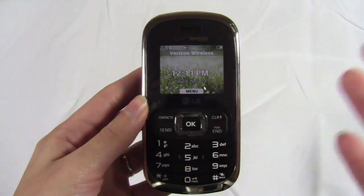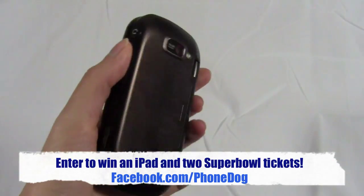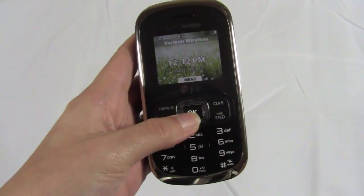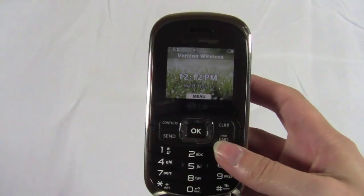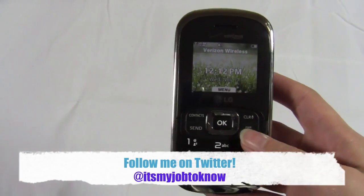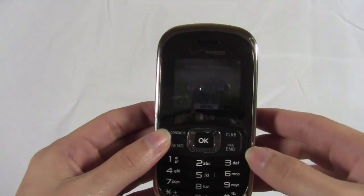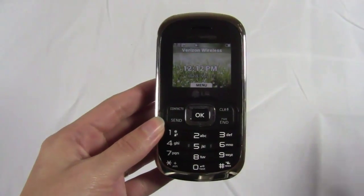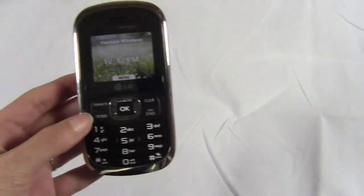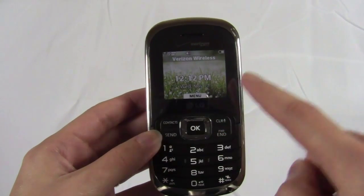Thanks so much for watching. Be sure to check out PhoneDog.com for more news, updates, and reviews. I'm going to post my written review on the site within the next few days. Also check out our Facebook page — right now we are giving away up to 100 iPads as well as two tickets to the 2011 Super Bowl. You can check out our Facebook page for more information on that. If you'd like to follow me on Twitter, my screen name is 'It's My Job To Know' — go check that out and ask me any questions. Also on our Facebook page, every Friday we have editor chats at 4 p.m. Eastern time. I'm Sydney from PhoneDog.com and I'll see you guys later.